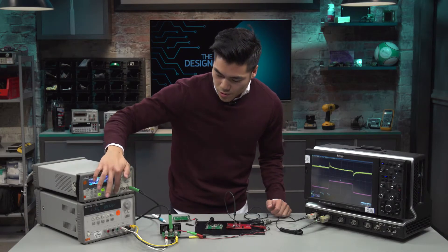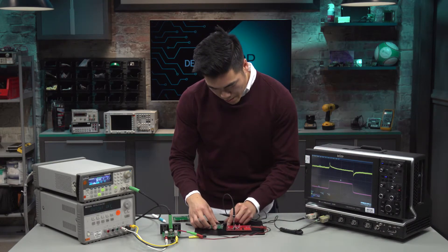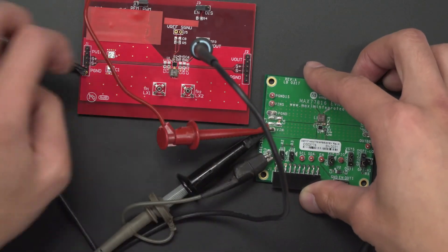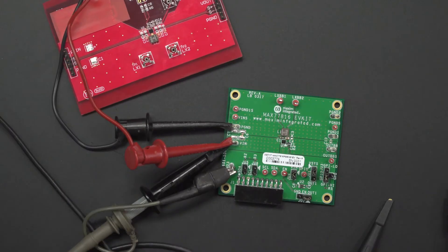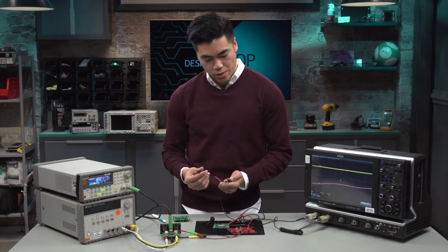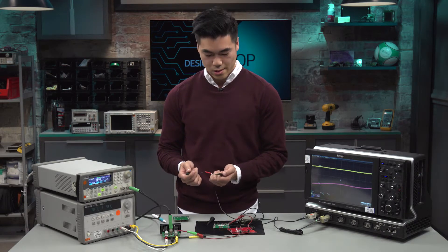First off, let's go ahead and power everything off. I'm going to go ahead and put channel 2 to probe the input of our evaluation kit here. We're going to move the power for our evaluation board. And then we're going to go ahead and utilize the ground loop for this measurement. One thing to note is that we're going to be probing the output with this ground loop, and it's an inferior way of probing the output voltage. But since we're going to see a significant difference in performance regardless, we'll just probe it in this manner.